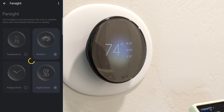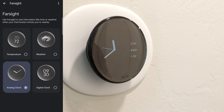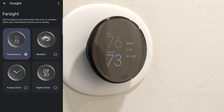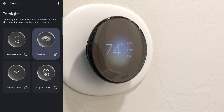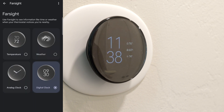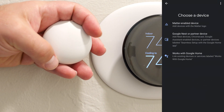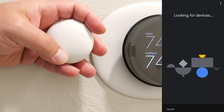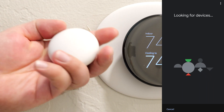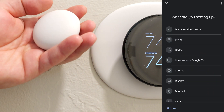So we go to Farsight — you could do the digital clock or the analog clock. Weather — I mean, this thing is awesome, it's truly fantastic. So if you want to install the sensor that it comes with, you would go through the app. Google Nest — it looks for devices. And this thing is battery powered.